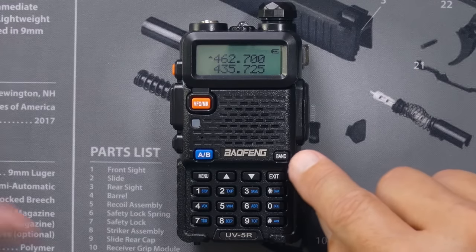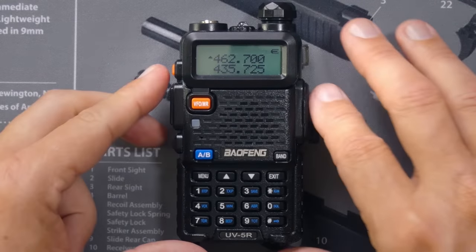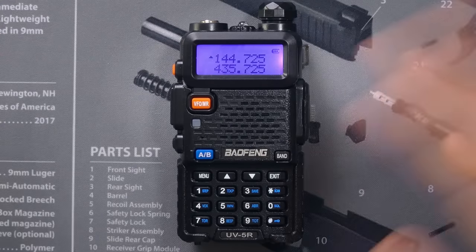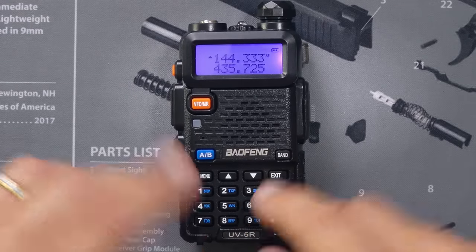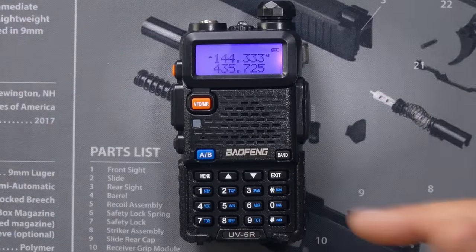Next we have the band button — the most useless of buttons on this entire radio. This button only works if you're in VFO frequency mode, and it just switches between the high and low bands. But you could just type the frequency in directly. The band button — I don't know, they had to fill some space.